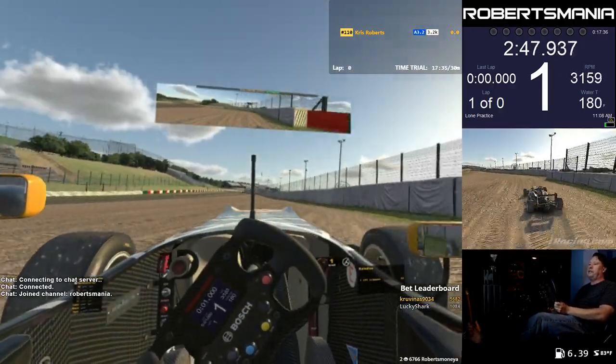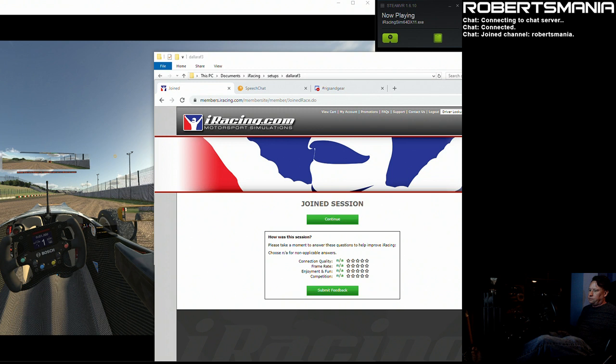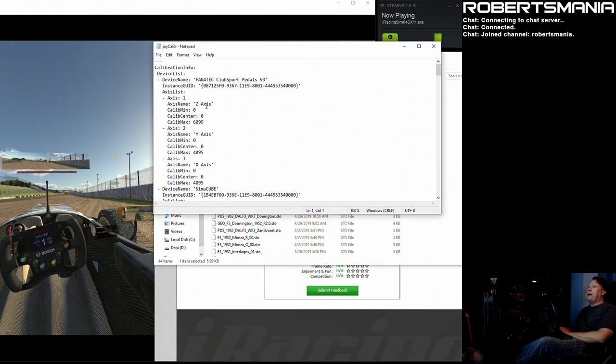The only part that's slightly complicated is the calibration, and I can actually show you pretty quickly. Each car — I have mine set so that each car is using different controls, and I can adjust this just for the Formula 3 without changing any other car. It's in the joy-calib.yml file within the Dallara F3 folder. In my case, I'm using a Fanatec Club Sport V3 pedal set, and the Z-axis is the clutch. The calib max value normally is 4095 because that's what the device puts out. What I hacked in for now was 6095 instead of 4095 to give the calibration some headroom, and that seems to demonstrate the feature pretty well.